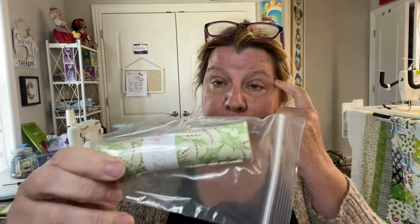And then we have our exclusive unique fat quarter — a novelty or light Christmas themed fabric. This is a holly berry pattern. I'm not going to unwrap it because it's wrapped so cute.